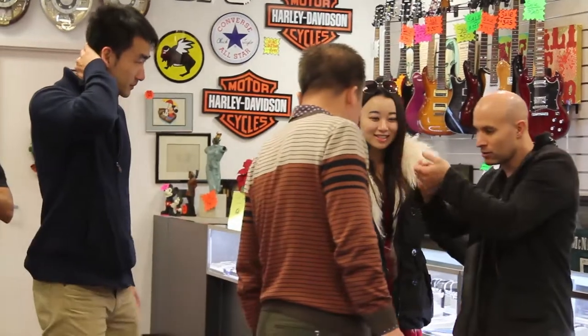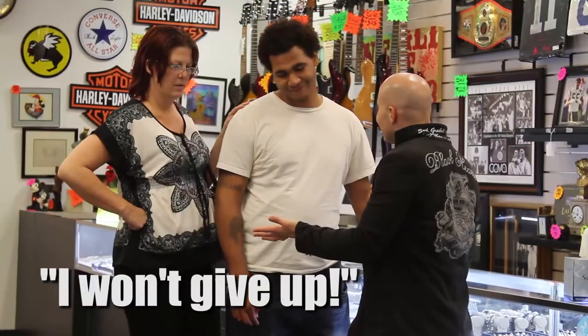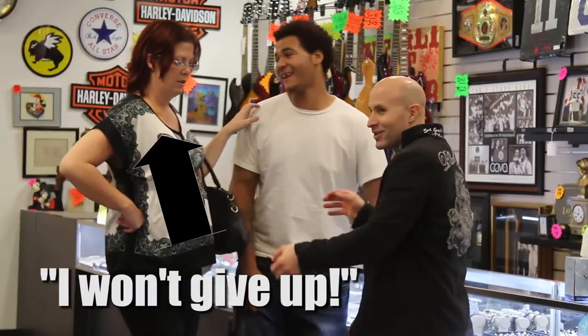Watch, look, watch. Oh, really? Wait, do that again. Okay, hold on, hold on.